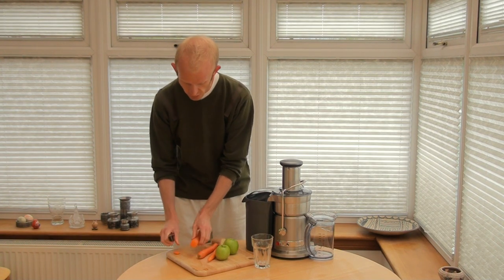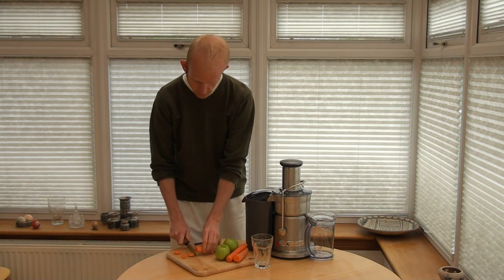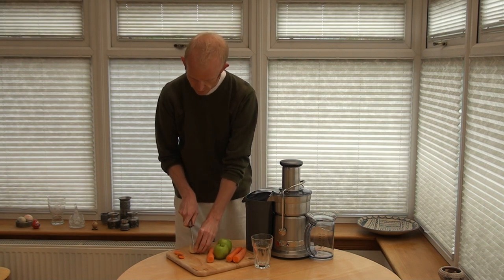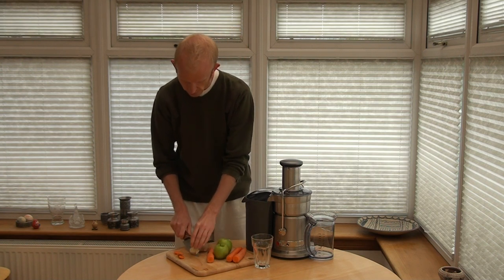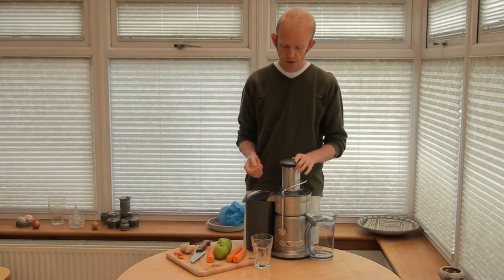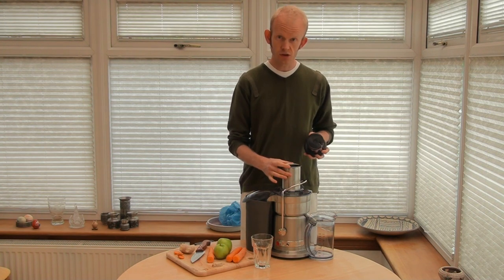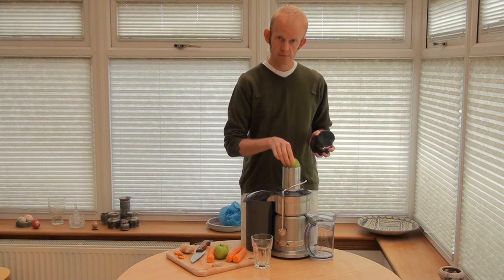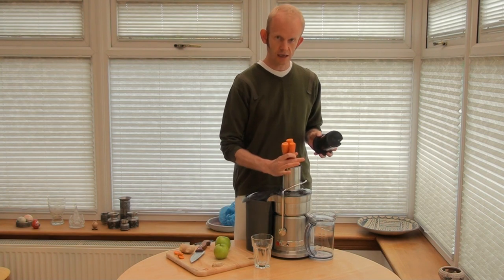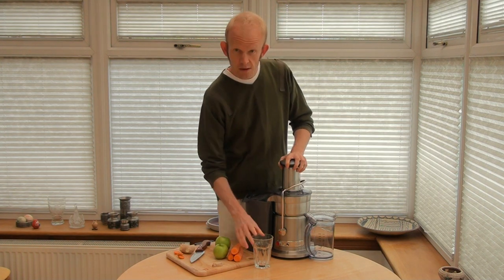I'm just going to chop the tops off the carrots, leave the apples whole, and cut a thin slice of ginger. This is really the beauty of this machine, or pretty much all Breville juicers — they have this massive three-inch-wide feed tube, so we can stick in whole apples or stick in a bunch of carrots at the same time. It definitely does help to save quite a bit of time.